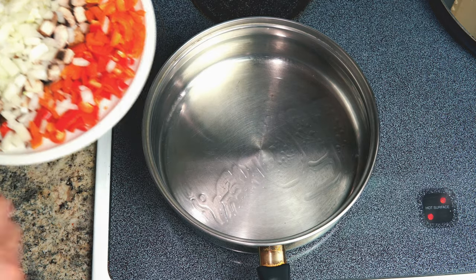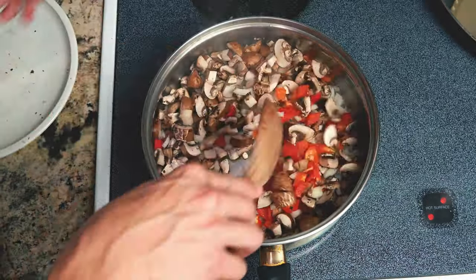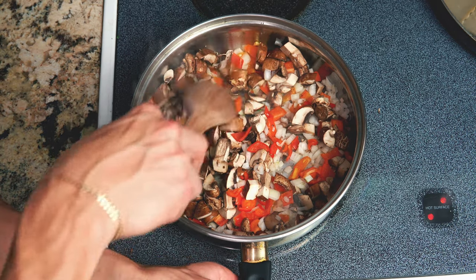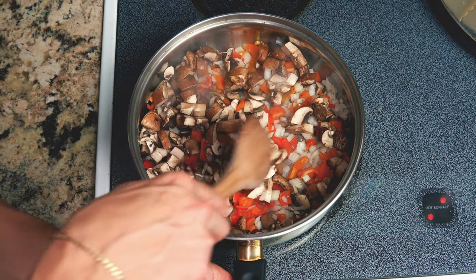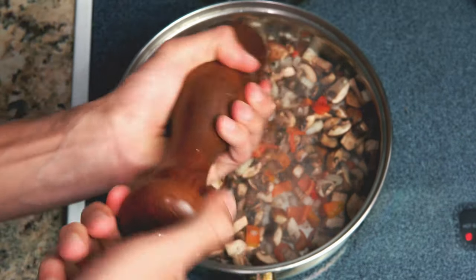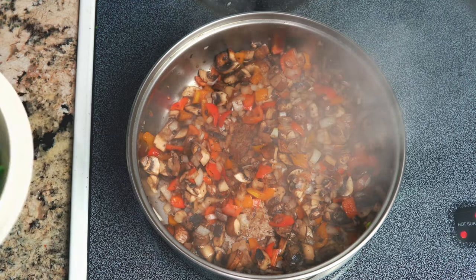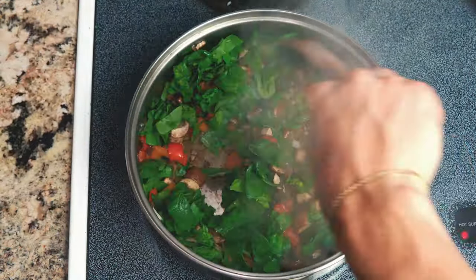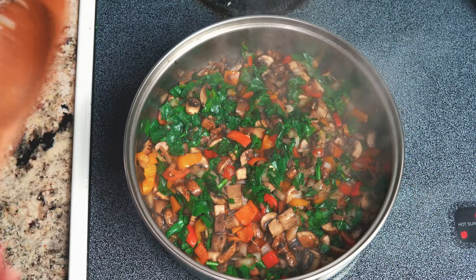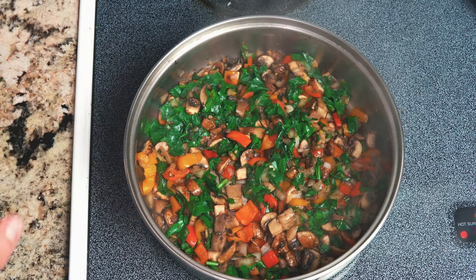While your lasagna sheets are boiling, you want to start cooking up the toppings. I added a little bit of avocado oil just so the toppings don't stick. Now we're going to add some pepper and some salt. And now we want to go ahead and add our spinach. We don't want to cook it up too much because it's going to be cooking in the oven as well with the lasagna. So this is now done — we're going to take it off the heat and put it on a plate.